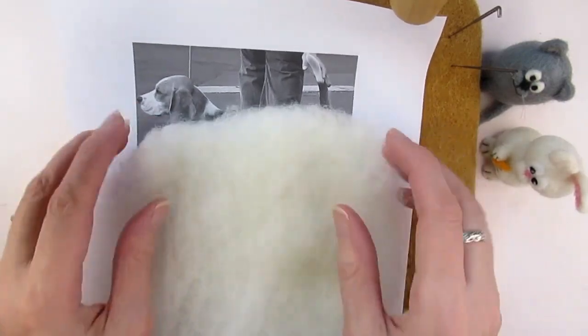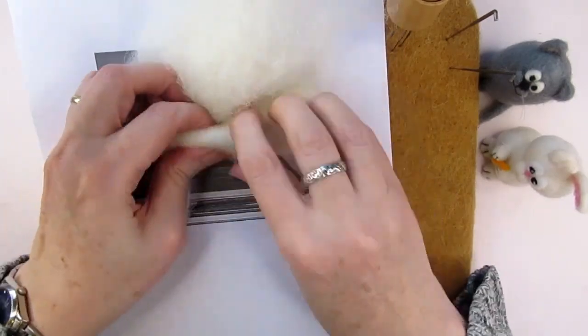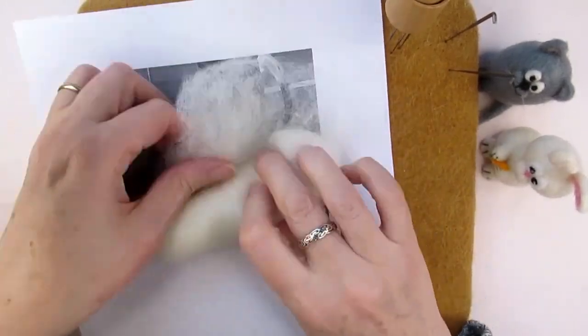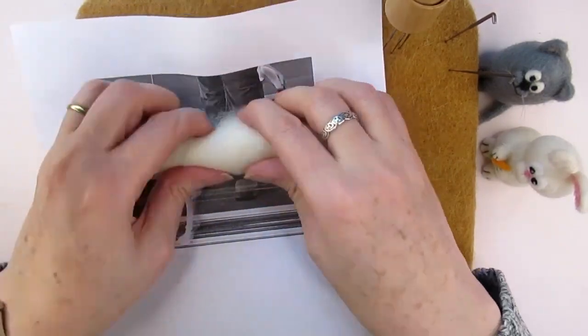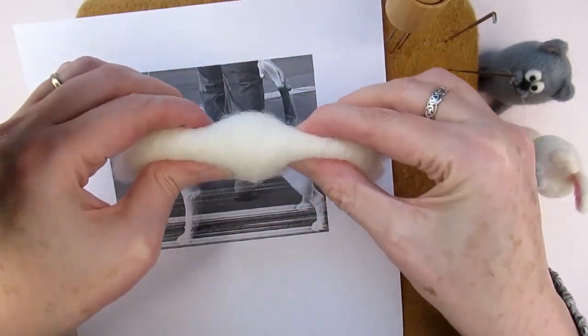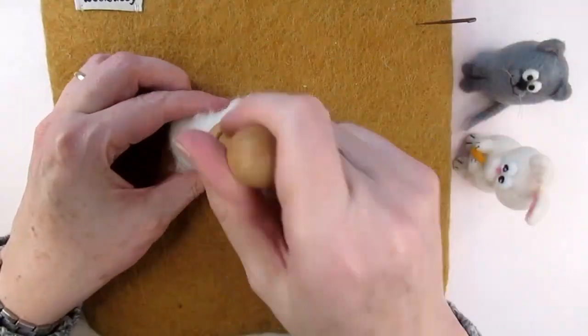We're going to use this image to help estimate how much wool you'll need. Let's say we're making the cylinder or torpedo shape for the body of the animal. Roll up the core wool as tightly as you can, then compare this rolled wool to your image — it should be about a third larger than the picture. You're mainly looking to see if there's too much wool, as it's not so easy to make the shape smaller, but you can easily add more wool later to make the shape bigger.